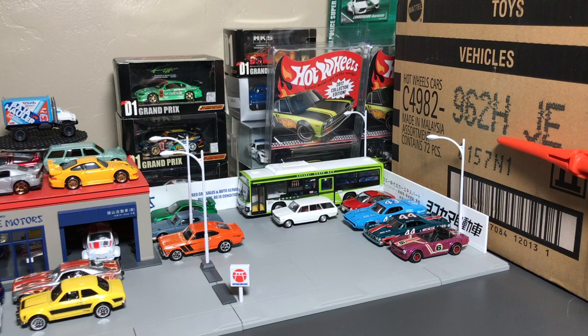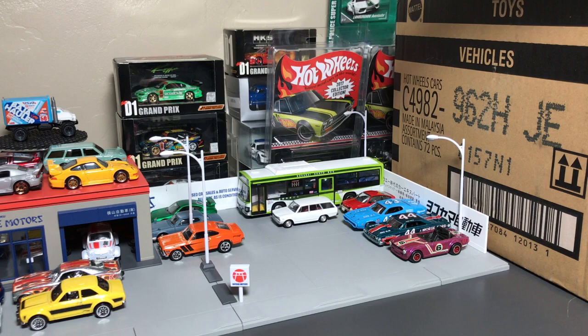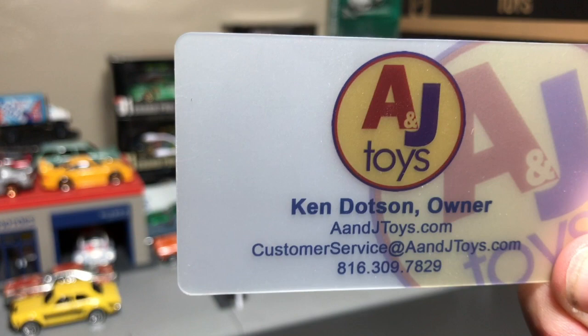This is a box opener. This is a box. This is the letter H. That says Vehicles. That says Mattel. This is a Hot Wheels H Case Unboxing from 2017, brought to you as always by A&J Toys.